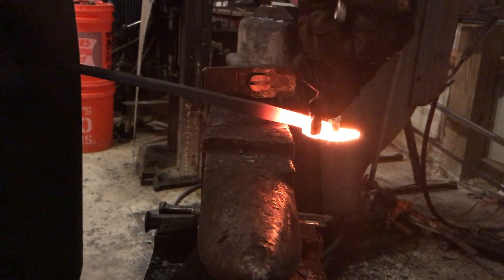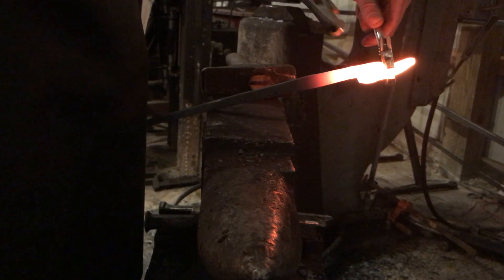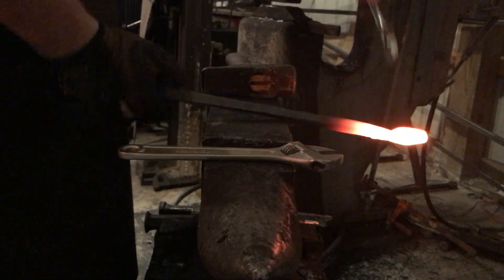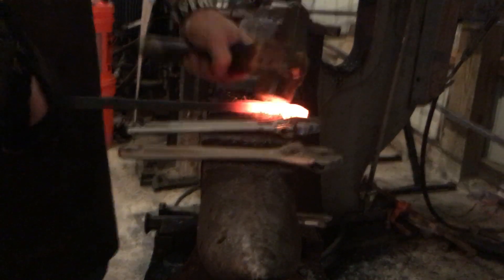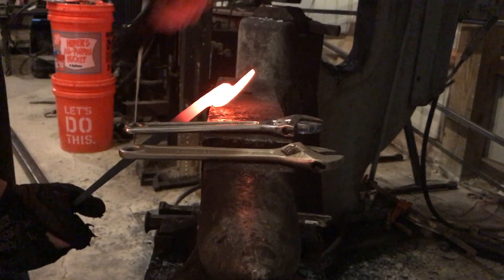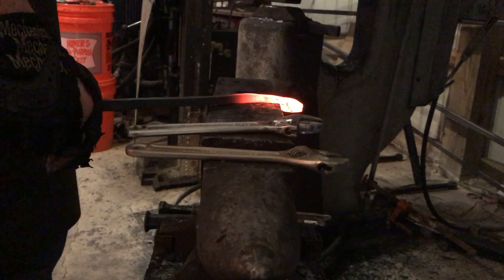As I'm going, instead of waiting till the end, I like to try and square up my tongs. I don't think I've shown this before, but I do this periodically as I'm making them. If they're square the entire time it helps you line them up as you're working on it — it just gives you a better visual as you're working.